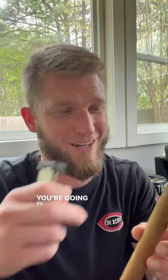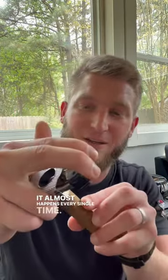Let's smoke a dried-out cigar. The first sign of a dried-out cigar is always the cut — you're gonna see some cracking around the wrapper. It almost happens every single time.